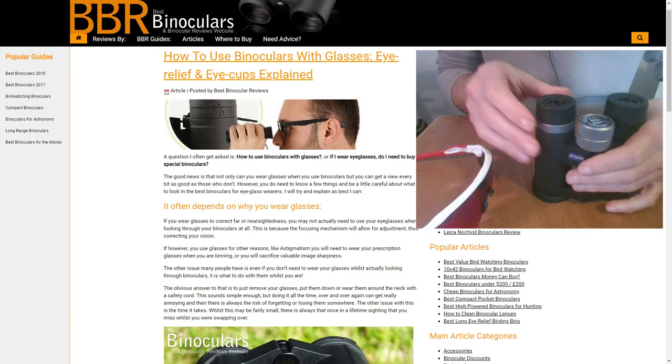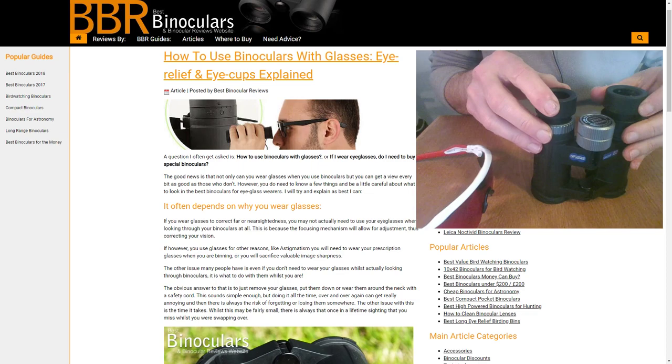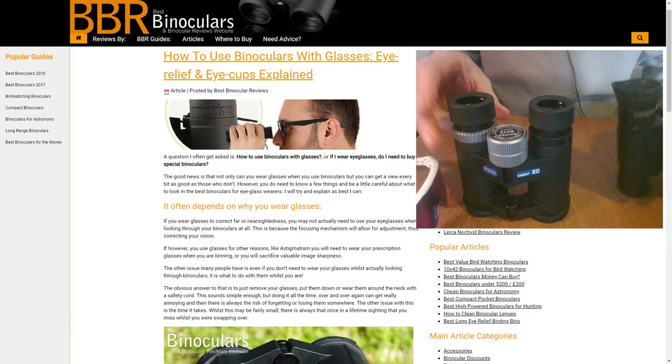The binocular I've been demonstrating here has a really good set of twist-up eye cups. As I said, they can be positioned at any point along the range and stay there. Another common design is the fold-up eye cup — and I'll bring out a very old pair to demonstrate.